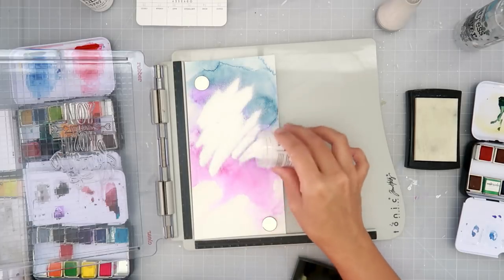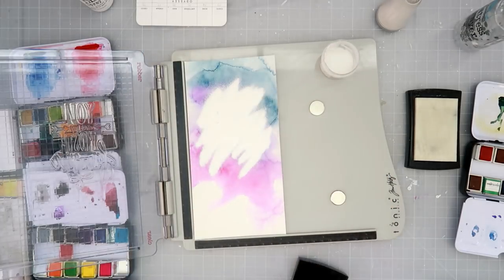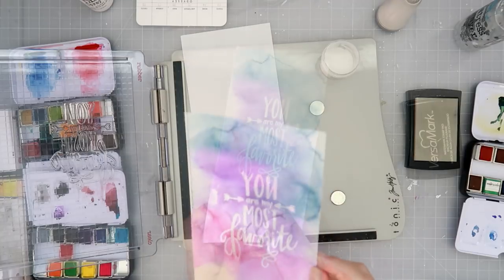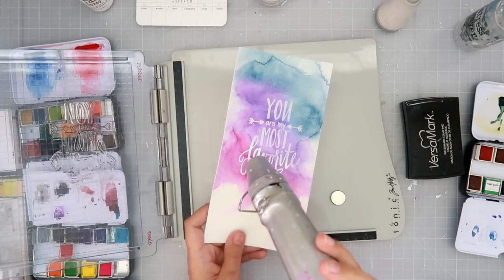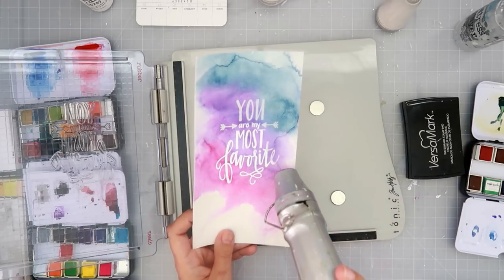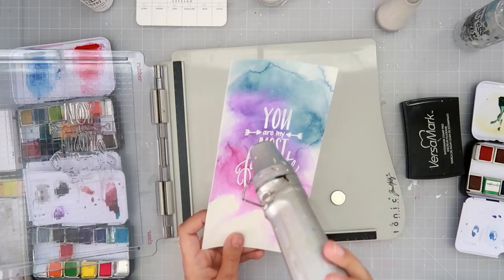I am using the super fine white embossing powder — I love this stuff and use it all the time for almost anything that calls for white embossing powder. Now I'm going to heat set that with the heat tool, which just melts the embossing powder.